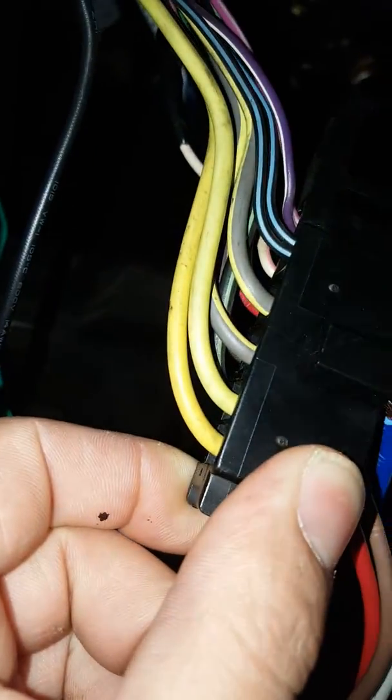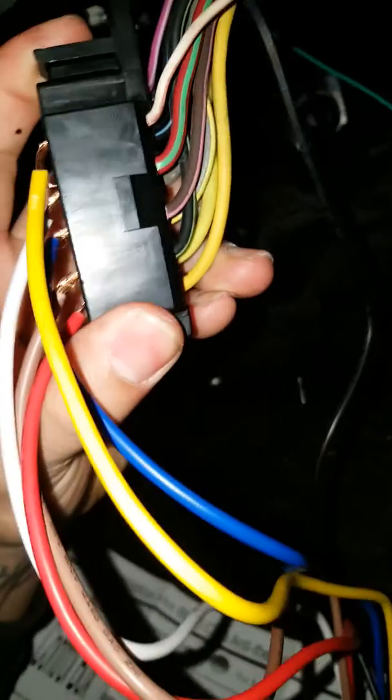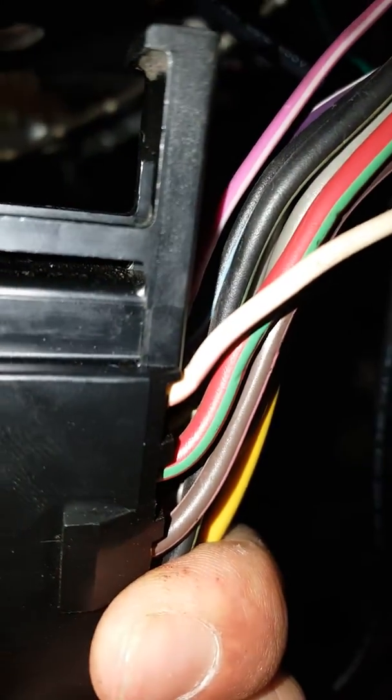The white line connects to power-on-one. So the red line, which is the power, goes to this yellow wire right here. The brown one, which is power-on, goes to this black and greenish wire right there. The blue, which is the ACC power, goes to this gray and yellow wire right there. The white wire, which is power-on-one, goes to this reddish-greenish wire right there. The yellow ignition start wire goes to the pink and white wire right there.